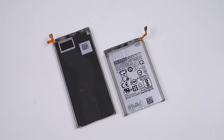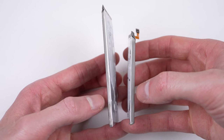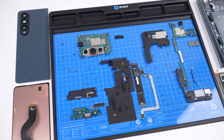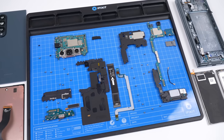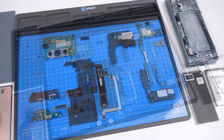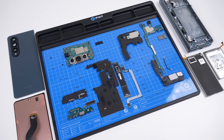Both cells provide the phone with a total capacity of 4,400mAh. With that, we've completely disassembled the Galaxy Fold 4. It's not too much different on the inside to a normal, non-folding Samsung — however, there are a few extra pieces and, of course, an extra battery.